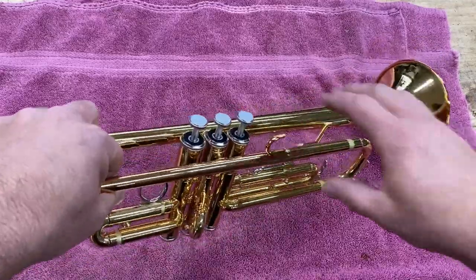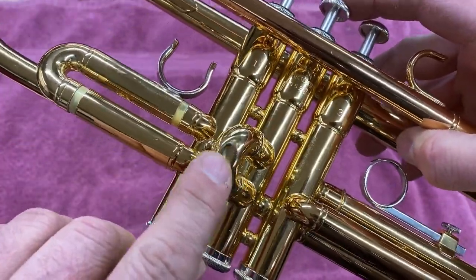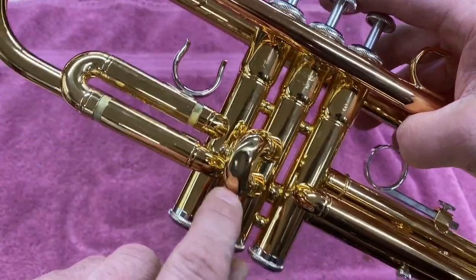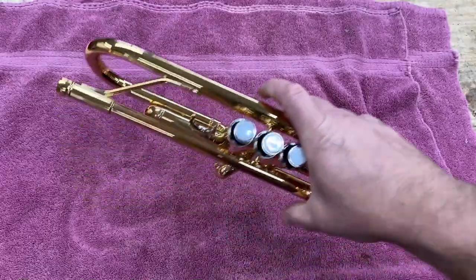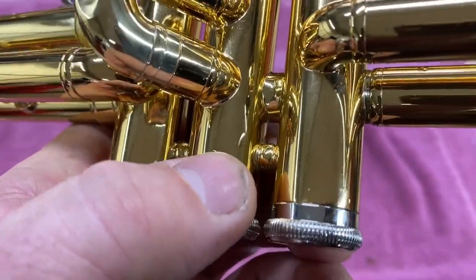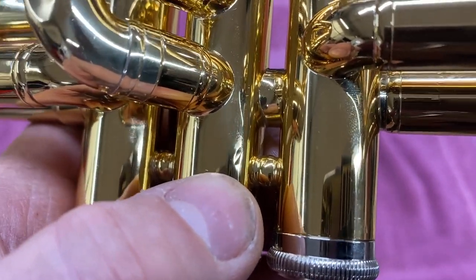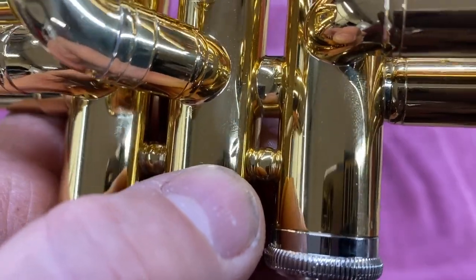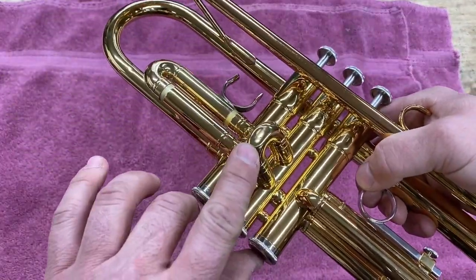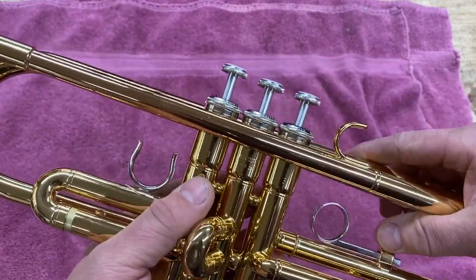So here's what we've got today. Number two piston doesn't work. You can see the piston was put in backwards and then it looks like it probably got dropped. We look here and there's a mouthpiece dent. All it takes is a dent like that — the horn hit the ground, dented the second valve slide, jammed the second valve slide in, and of course it doesn't work.